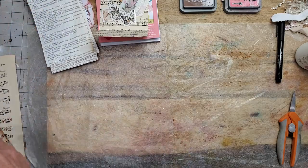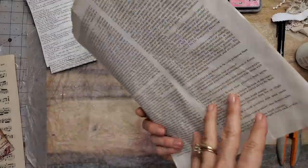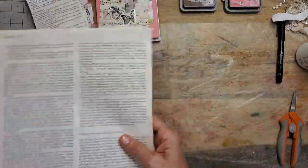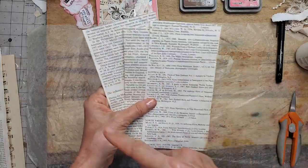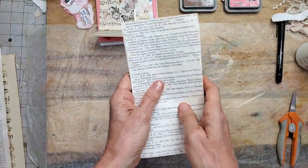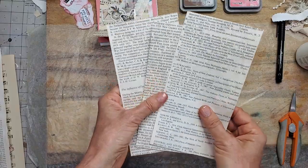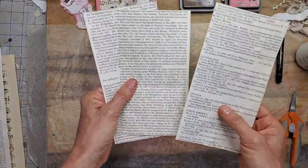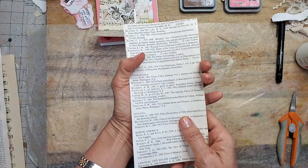Basically what I did was I took some book pages that were about this big. This is actually a copy dyed one — doesn't matter, any one will do. It has lots of print and I cut off all the white. I took three pages together and just cut them a random size so they would all be the same size. Same width is most important.